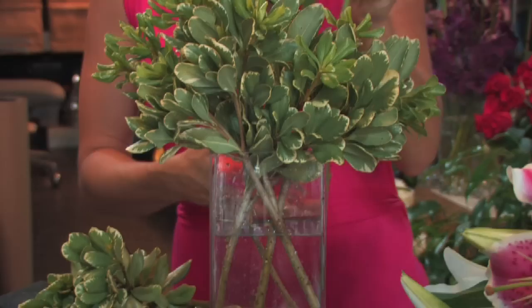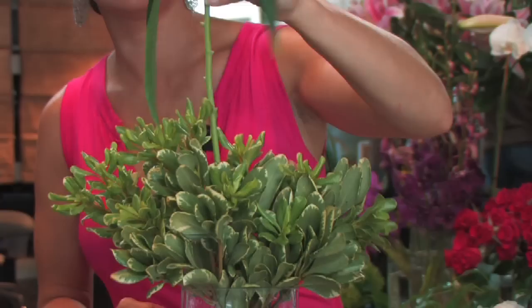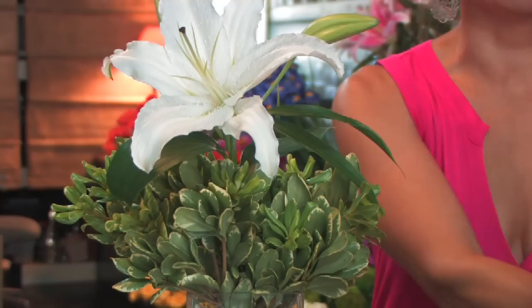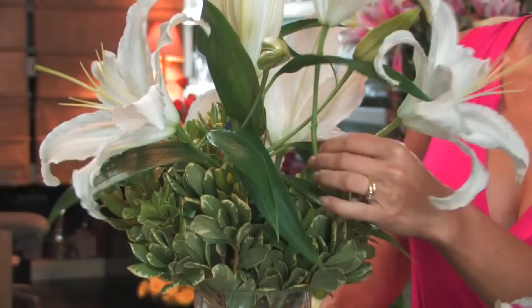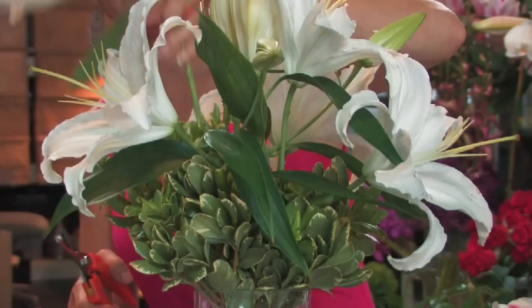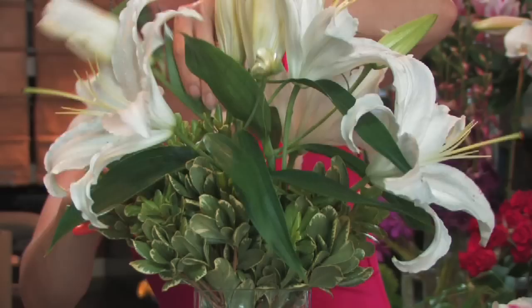I'm going to use these beautiful white oriental lilies. Give them a fresh cut. I'm going to do sort of a symmetrical arrangement, so I'm going to start in the middle and work my way out, just adding the lilies into all of this space at different angles, so you can see a lily if you were to stand anywhere around the arrangement.